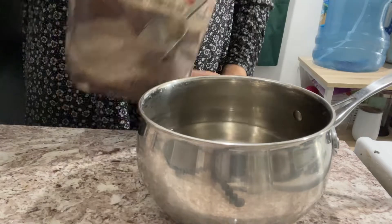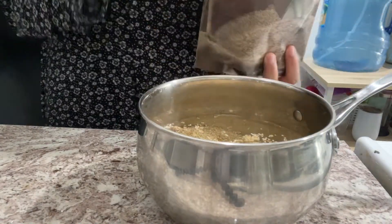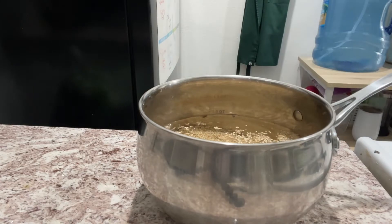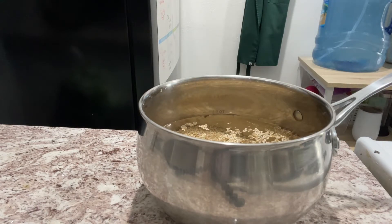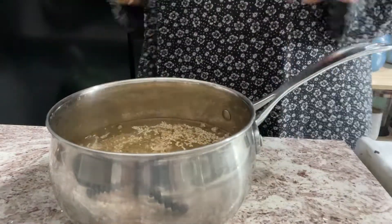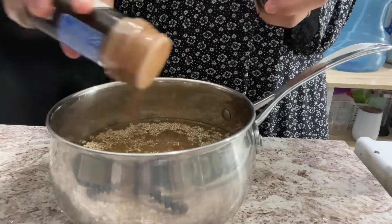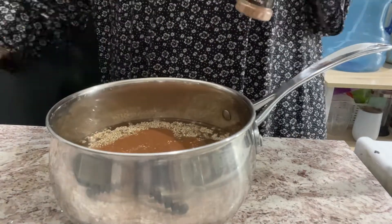Now I'm going to make some quinoa for the side. I'm just going to fill my pot with some water, add the quinoa, and then season with salt, pepper, as well as some cinnamon. I'll mix it, put the lid on, and cook it on the stove for about 15 to 20 minutes.